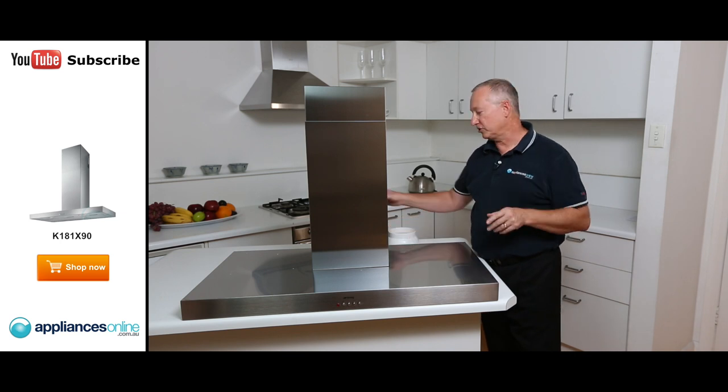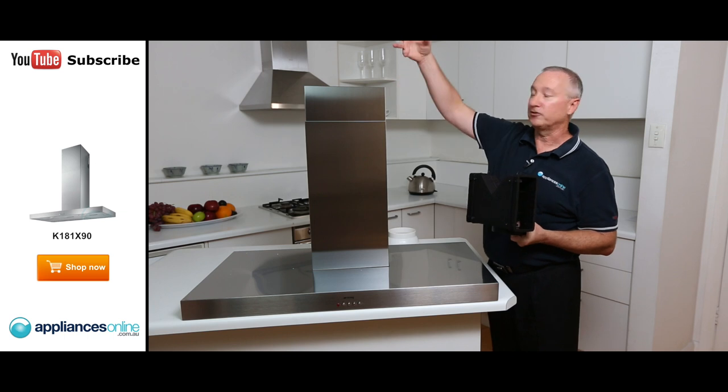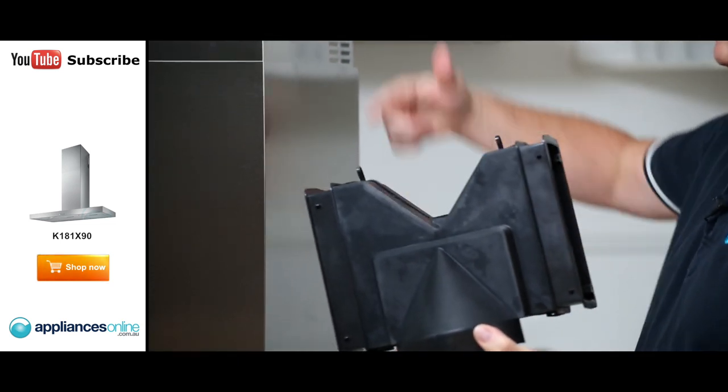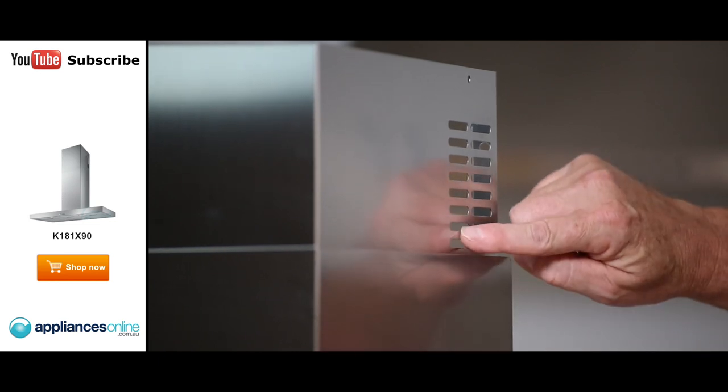Now, if you are going to recirculate the range hood — not everyone can duct it — you still run piping through. It attaches to here. It's a 125mm spigot and then forces the air out through the side. So you're going to recirculate the air back through the unit from inside and out through the side vents here.